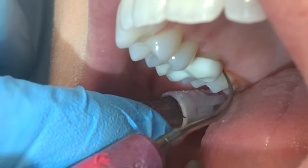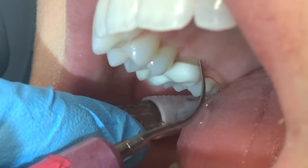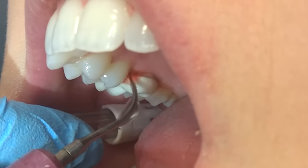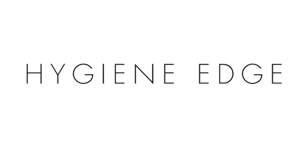Crown margins make a perfect hiding place for bacteria, so it is very important that we are caring for these areas to prevent disease. There is a special polishing paste available to you if you need to polish crowns, as it is not recommended to polish crowns with our regular prophy paste.